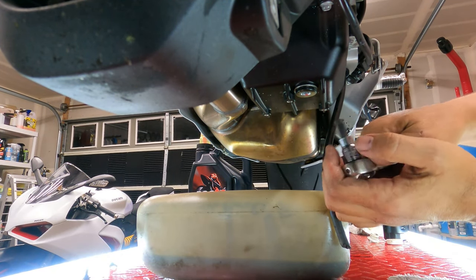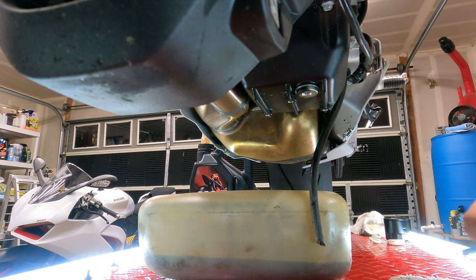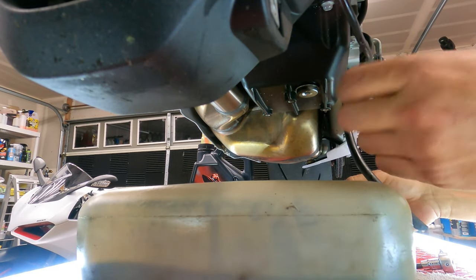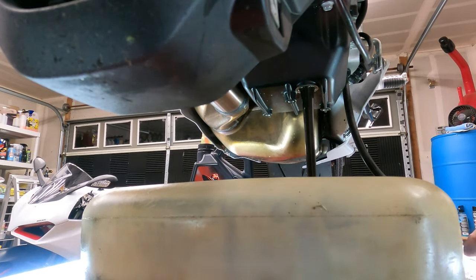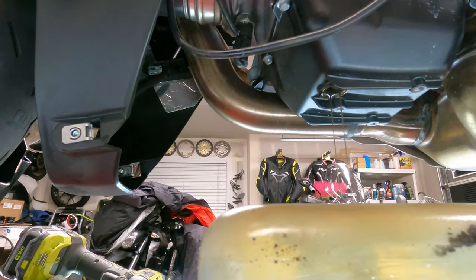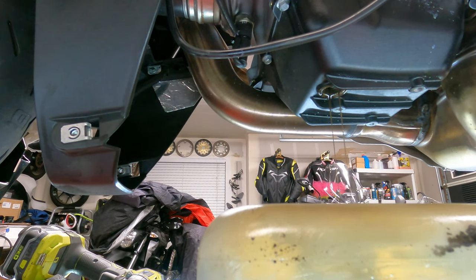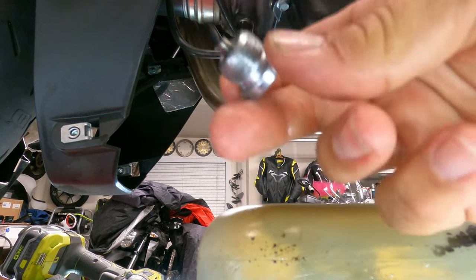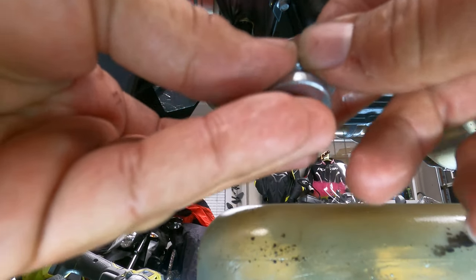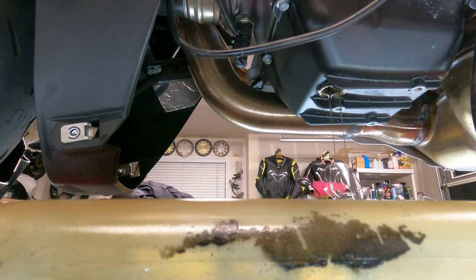Right here is an eight-millimeter hex. We'll go ahead and crack this thing loose. Make sure you have some rags, make sure you've got a clean area and let's get ready to flow. So not too much metal on it — just a little bit of metal fragments on there, but this is why we change our oil. We want to make sure we get this drain plug nice and clean, and here — the washer is falling out already. So please always use a new crush washer. Let's go ahead and get this pan moved over and let's see about this oil filter.